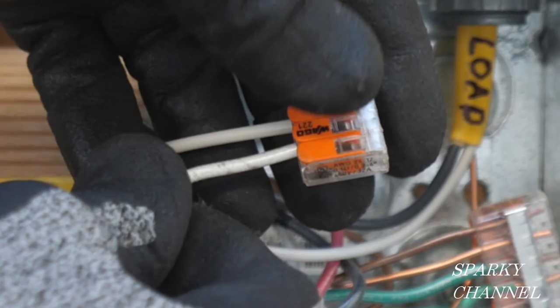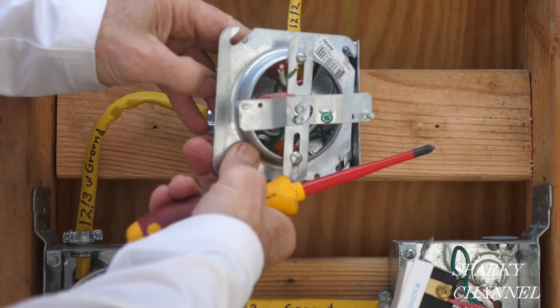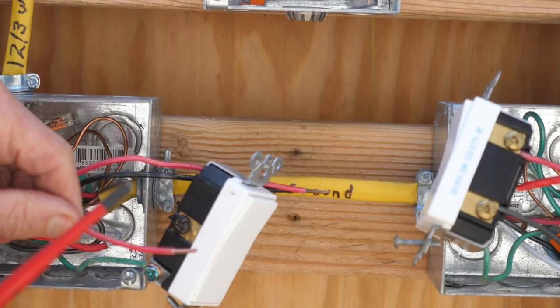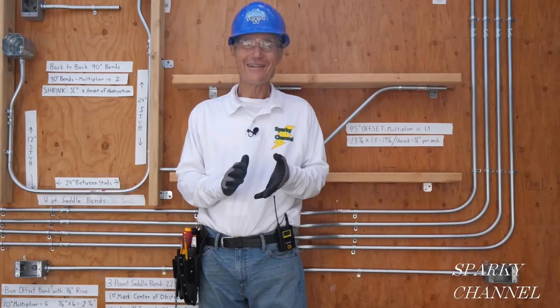I'll put links in my video description for the Wago lever nuts in the two, three, and five connector sizes, for the WEHA Xenodrive number two screwdriver, links for the 2020 NEC spiral bound code book and the 2020 NEC hard copy handbook, and links for the Leviton Decora Plus three-way switches. Thanks — I hope this video was helpful.